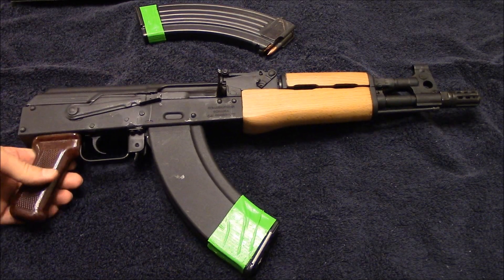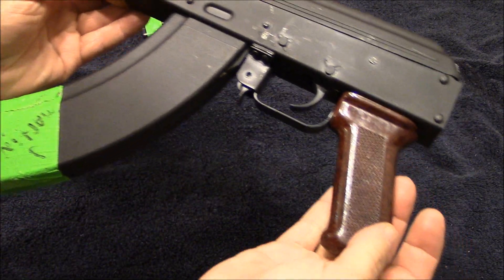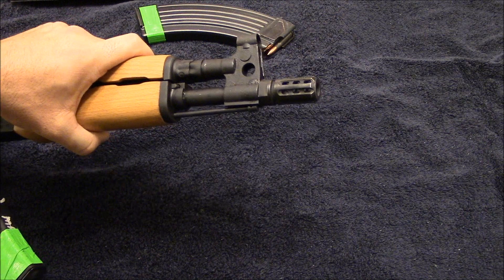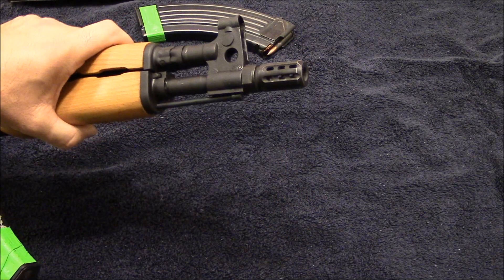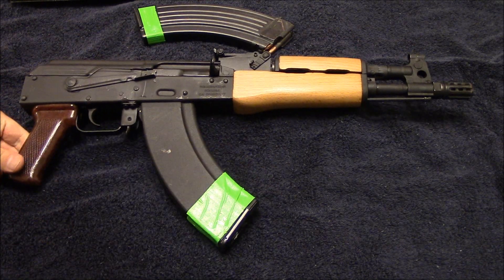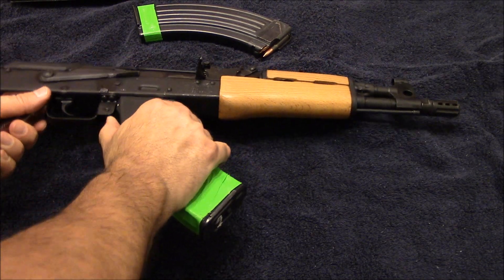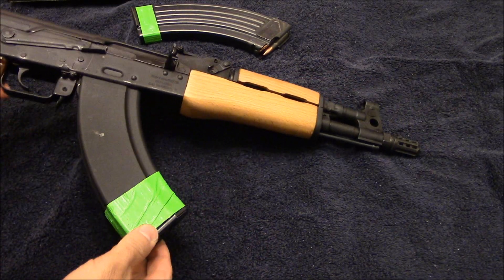I was pretty surprised at how completely straight everything was. The sights are very straight and on there good. They did a really good job on the riveting — everything is perfectly flush on the receiver, none of them are too heavily riveted to where it makes the receiver dimple. From the factory it comes with a spot-welded muzzle nut section, so today I dremeled that down and put a Manticore Arms brake on here — they do really well. I also plan to change out the pistol grip; I have a few laying around that will work well.